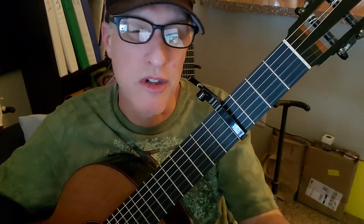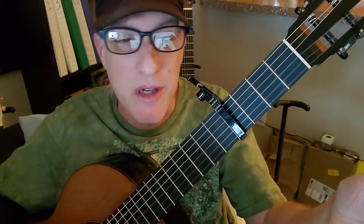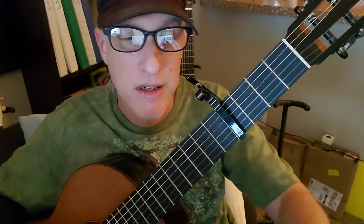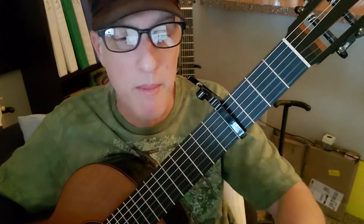The intro is just the same pattern two times in a row: once on G, once on D minor, twice on the C with the G in the bass. And then that pattern continues into verse one. Remember the C with the G in the bass gets two strum patterns.